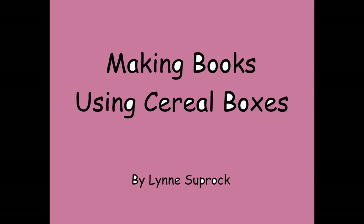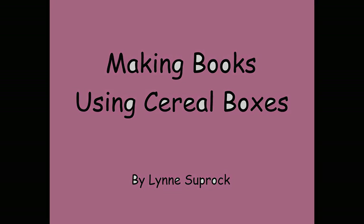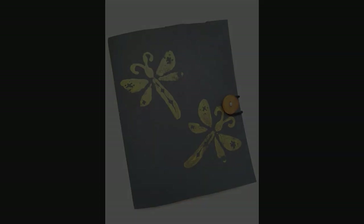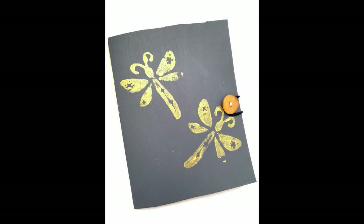Hi guys, Lynn Suprock here. Today I'm going to show you how to make books using cereal boxes. We're going to make two kinds of books. We're going to use contact paper and then we're going to use acrylic paint and stamps to make the other book.